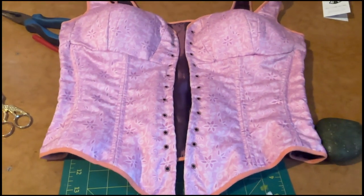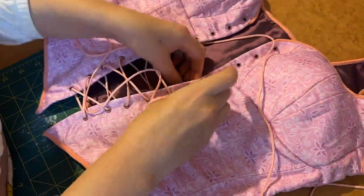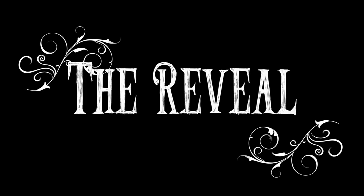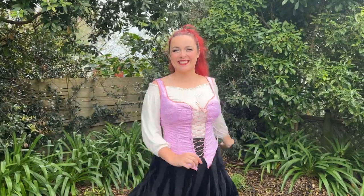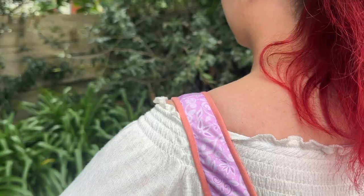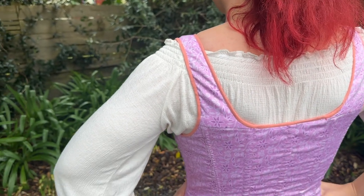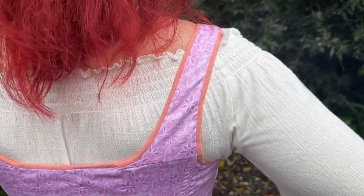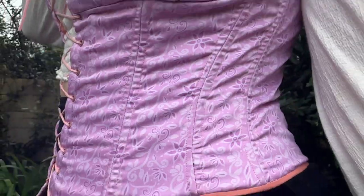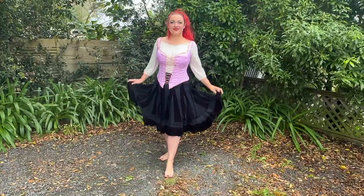After all the eyelets are set I then lace up the front using a pink suede cord.